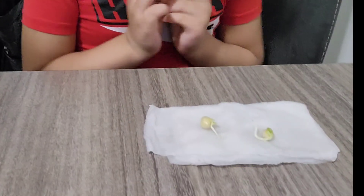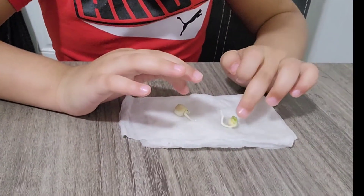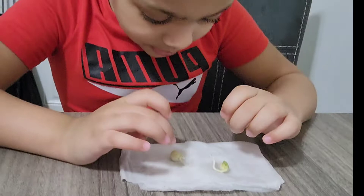Hi guys, welcome back to my channel! Today I'm going to be planting my pea seeds. It's already sprouted. This is my school homework, and this is the sprouted part. This has to grow up.